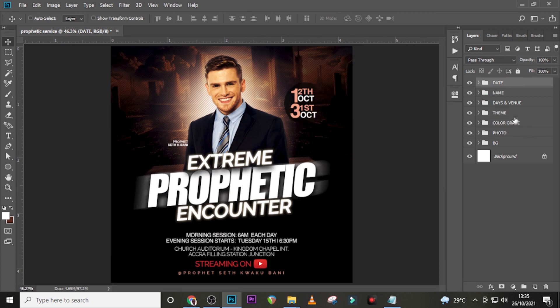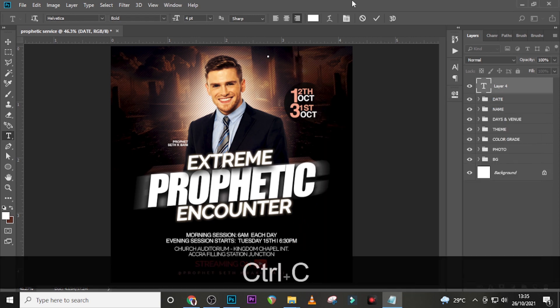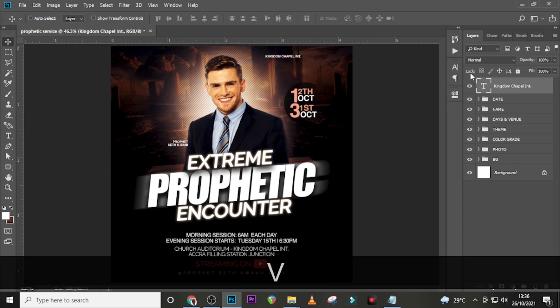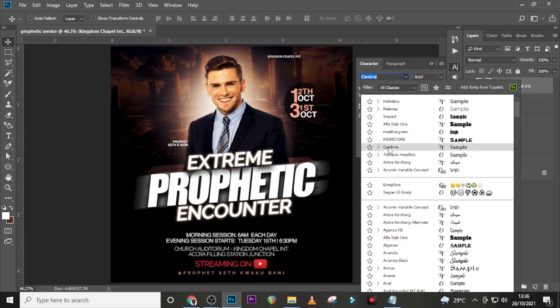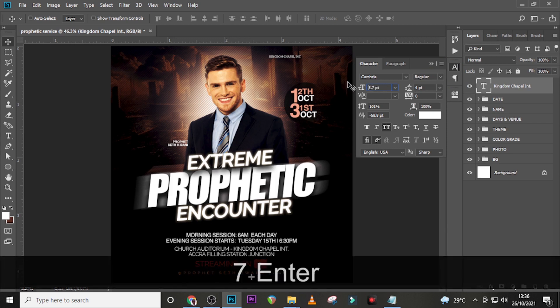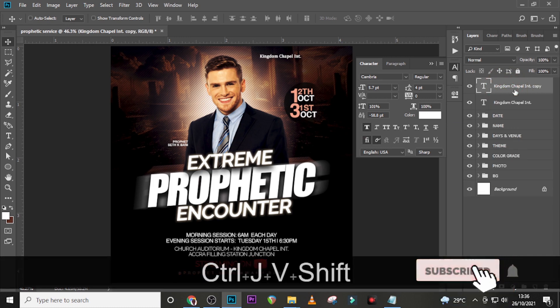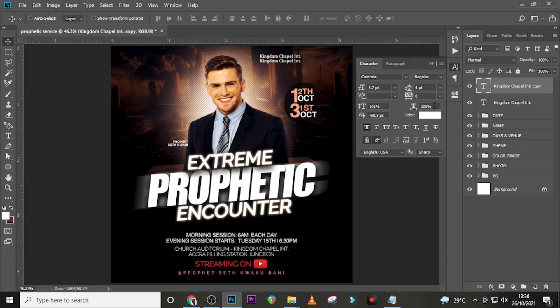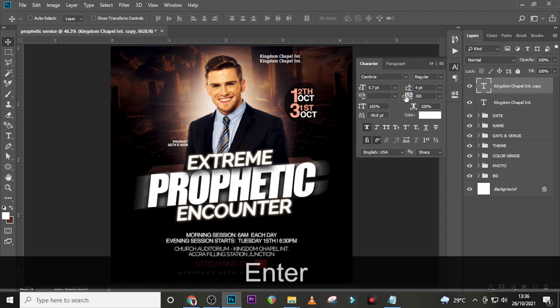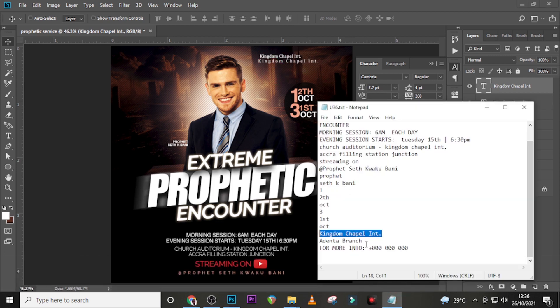Let's work on the logo. Pick the name 'Kingdom', paste it, click the move tool, and drag it up. Use Cambria Regular, font size 5.7, tracking zero, make it white. Duplicate it and bring it down — same font, same size, but change the tracking to 260. Also turn off italics and drag it into position.